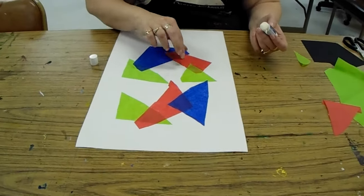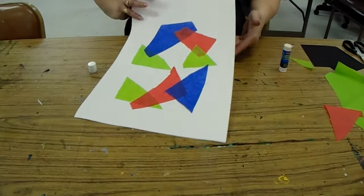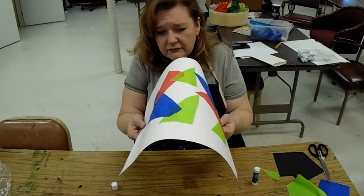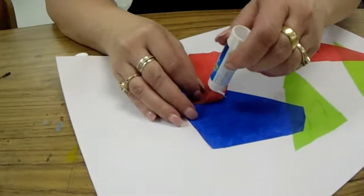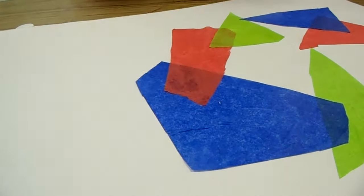Make sure all your edges are down. Sometimes it helps to take the paper and kind of bend it up if you see anything sticking up. See how that one's sticking up? Put a little glue right there and glue it down.